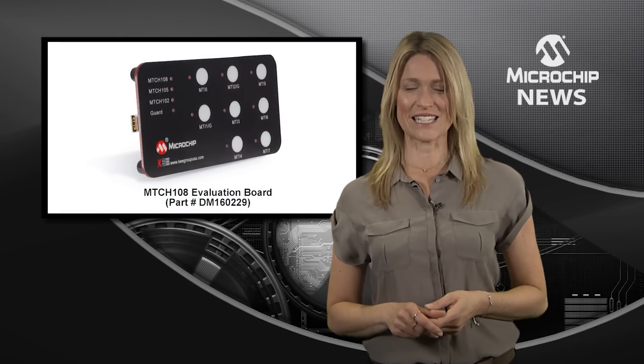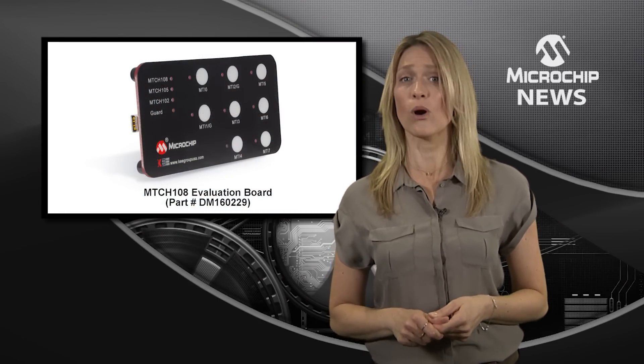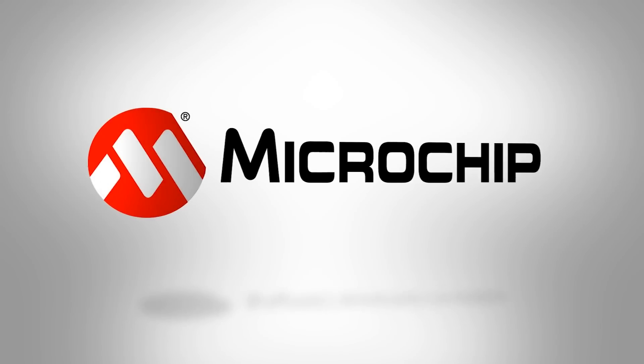So if your design is limited by size, power, or cost, check out the MTCH 10X family on the website today.